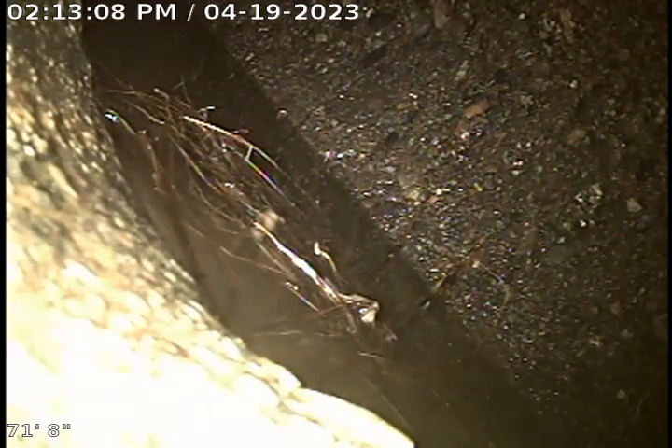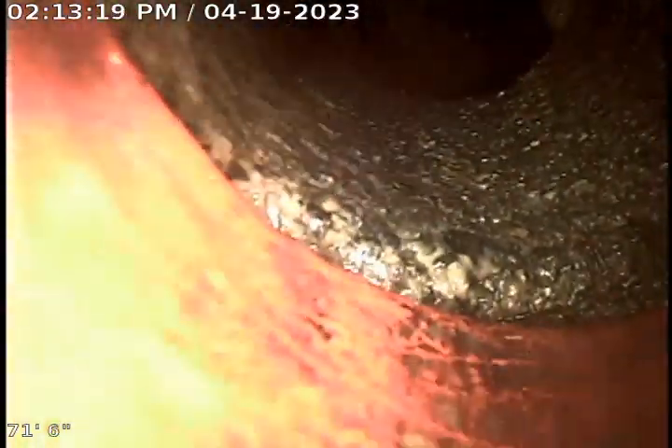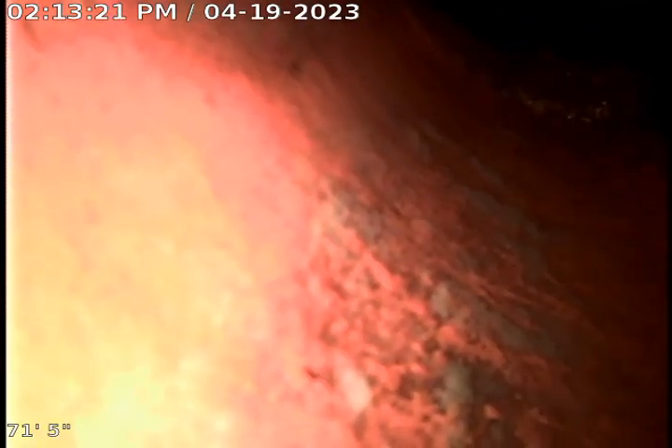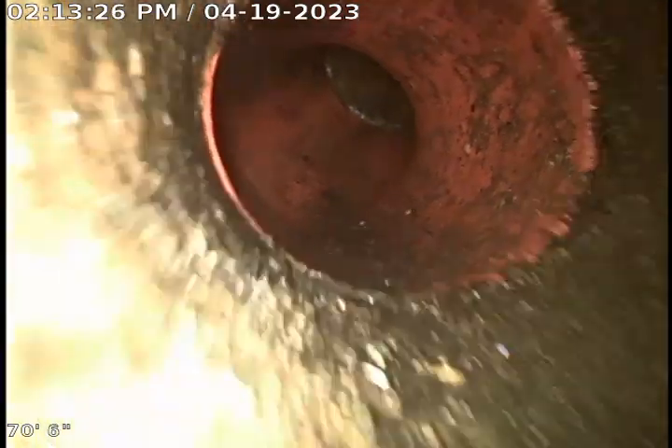We are currently sitting at the city sewer connection approximately 71 feet out from this clean-out outside. As I pull back you'll see we're in 4-inch concrete, and then we transition to 4-inch clay tile as we take a turn and then another transition to concrete — 4-inch concrete. Another turn, and here are some roots growing at that connection from the concrete to clay tile.